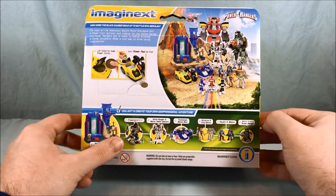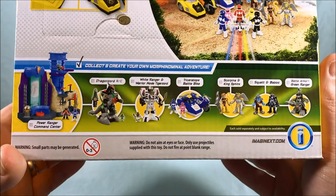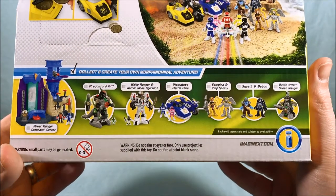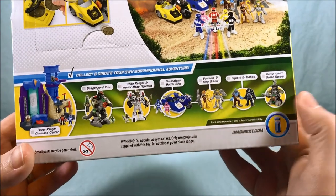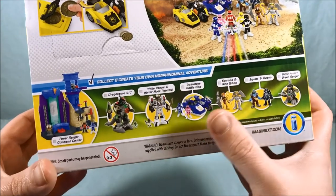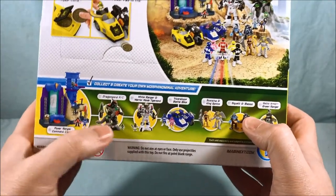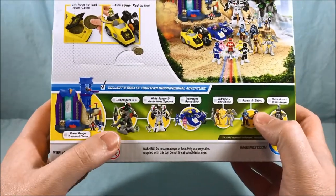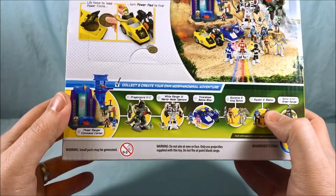Then you have a little picture of the Command Center, the remote control Dragonzord, the White Ranger Warrior mode, the Triceratops Bike that I mentioned, and then a couple of two-packs and Dragonzord armor. I think I've reviewed from here over so far. I don't have either of these two. I keep going back and forth on whether I want the Dragonzord — I think I'd personally like it more if it wasn't remote control.